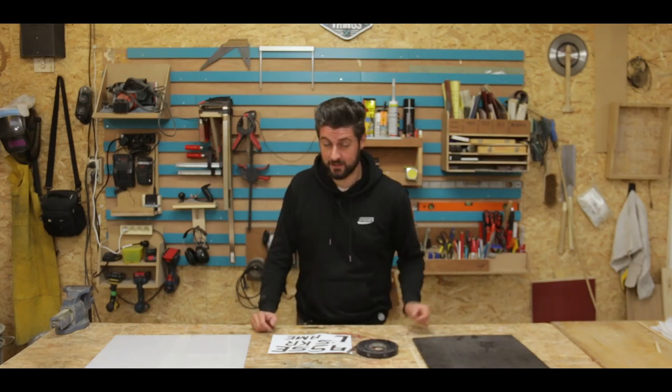Hi and welcome to Projects and Things. My name is Yves. Beyblades are cool, signs are cool. Making a Beyblade inspired sign should be really cool.